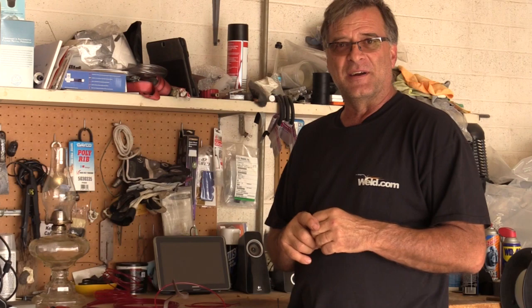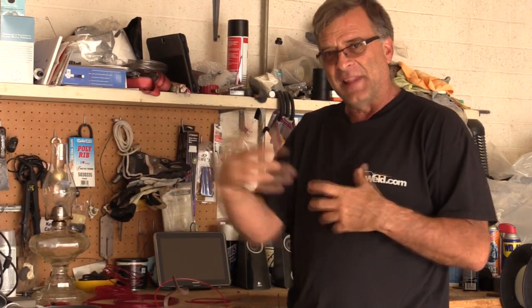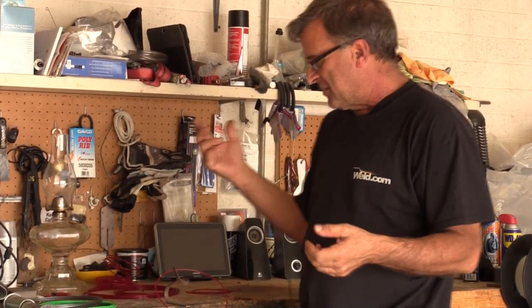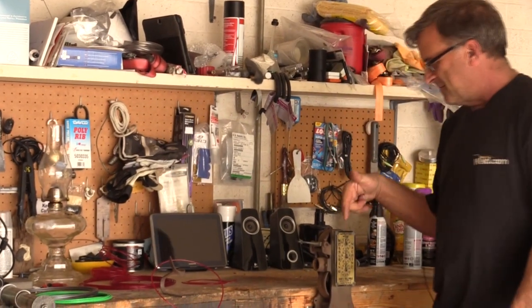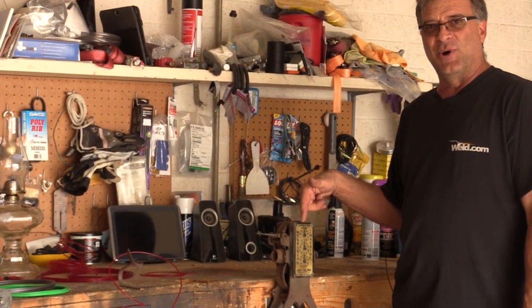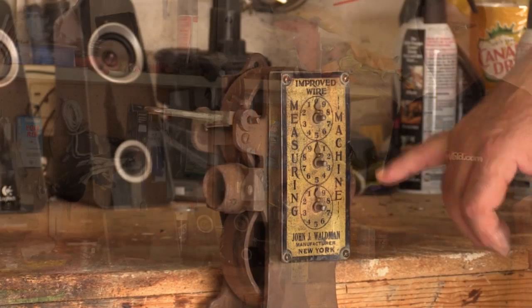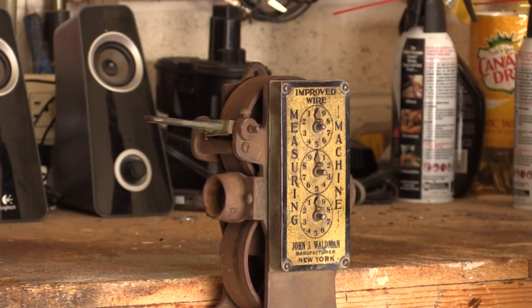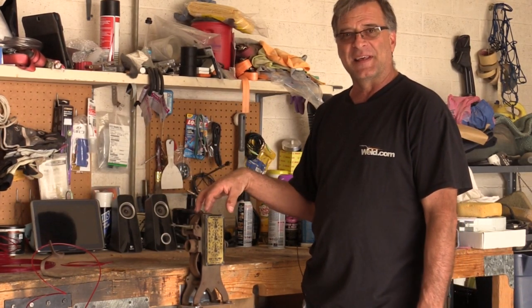He decided to go to eBay — the 'happiest place on earth' — and started looking for some kind of wire counter or length counter, something digital he could rig up. He found this piece of old tech: an 'improved wire measuring machine.'